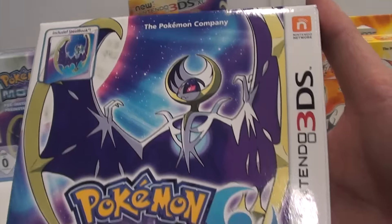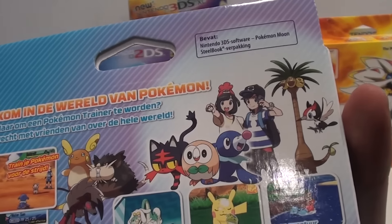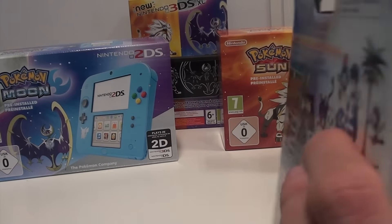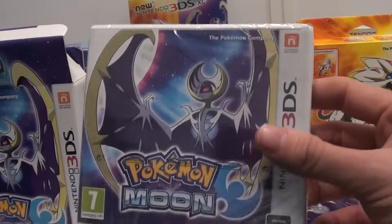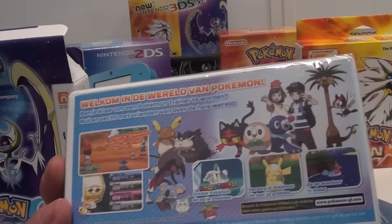This is Pokemon Moon, the fan edition — the side, the other side, and the back. As I said, it's in Dutch since we're here at Nintendo Belgium. You can see the fan art, but now let's see what this fan version includes. Basically it's nothing really that special. You have the base game as you would find it anywhere in stores in Europe now — this is just the Pokemon Moon retail version. We're not going to unbox the retail version since it just includes the game and a manual. Same artwork.